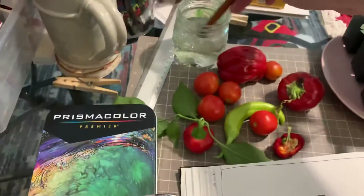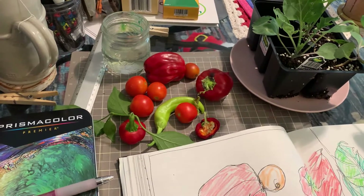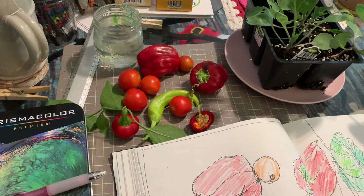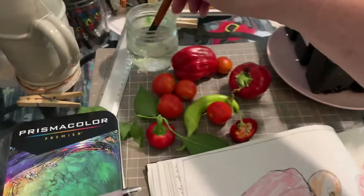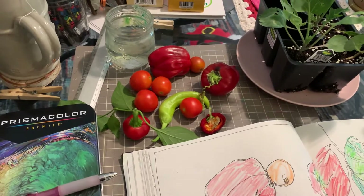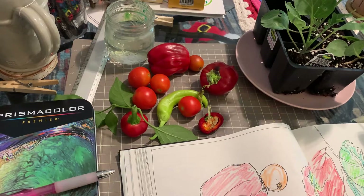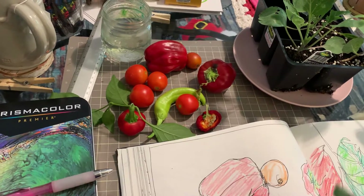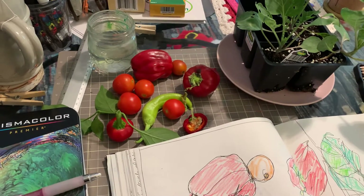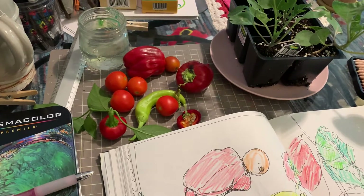I'm going to dip my brush in the water and come back. When I add water to the marks that are already on the paper, they start to dissolve — or move around. They are water-soluble, so I guess they are dissolving. I can get watercolor-like effects on my page really quickly and easily.